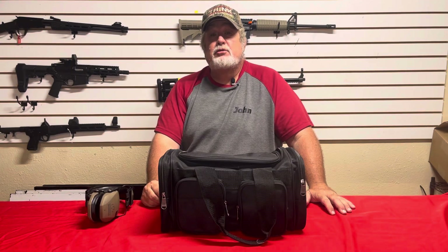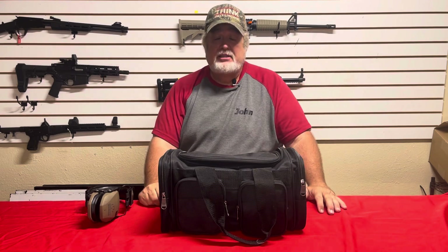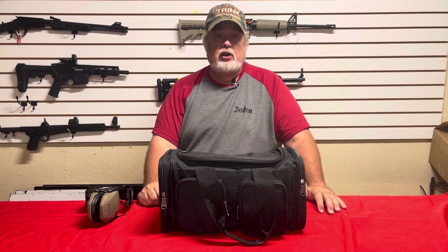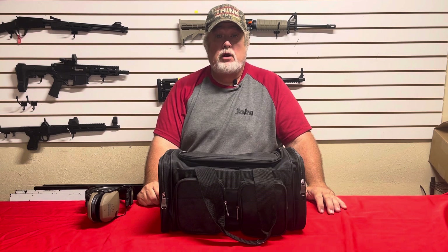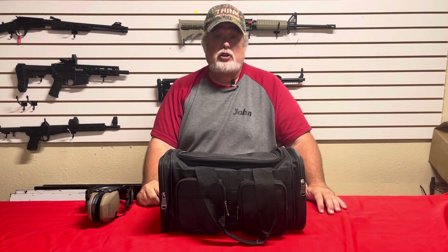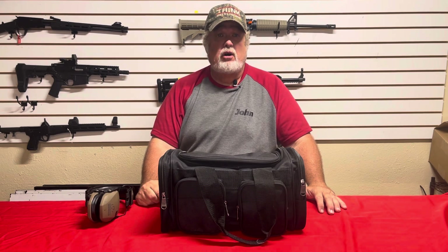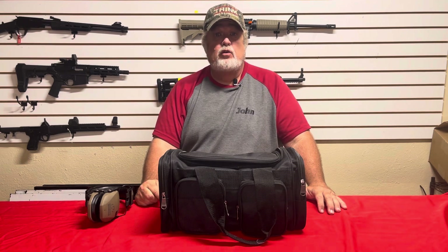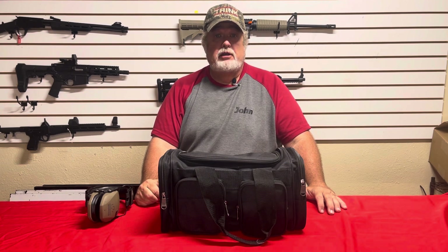Hi guys, John the Firearms Instructor, and we're doing a new series on YouTube called 'What's in the Bag?' — basically What's in the Range Bag. Today we're going to cover our safety gear, meaning eyewear and earwear. There's a lot of stuff to choose from. We decided here at our store to use the Walker series. We've used it for a long period of time. There are other manufacturers out there — I'm not saying they are the best — but it's the ones we use here and let people borrow when they come to shoot, and they seem to be holding up really well.